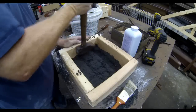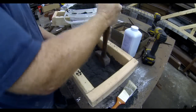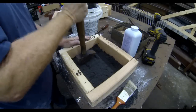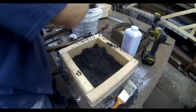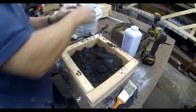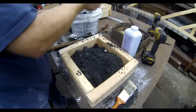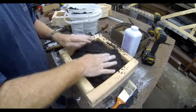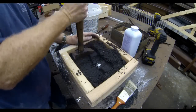Both the play sand and clay kitty litter are strained or screened to a very fine powder, mixed together and moistened with a water spray bottle. I'll put a link to that other video on this video. After that first layer of sand is in, I want to pound it down — it's a fine touch. You want to pound it with enough pressure to get all of the details on the object you're trying to cast, but you don't want to slam it so hard that you destroy the object, especially since this eagle is hollow and I could easily crush it with too much pressure.